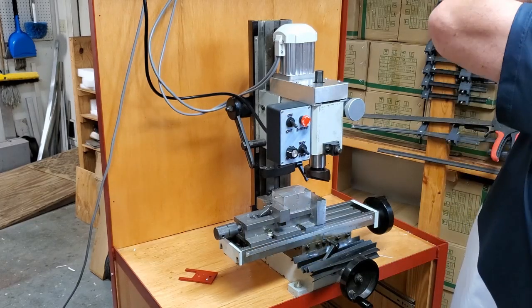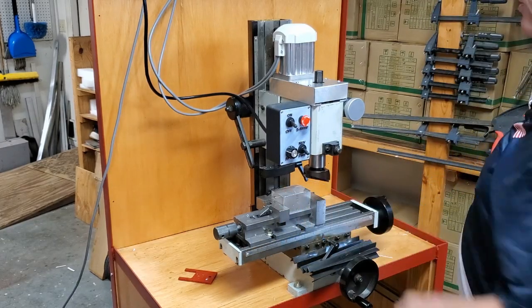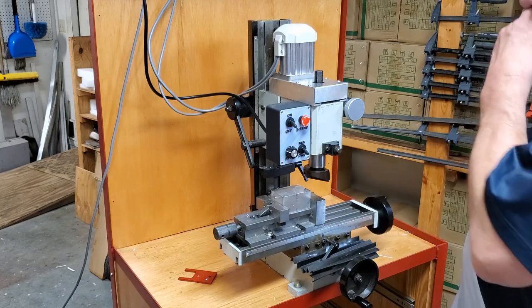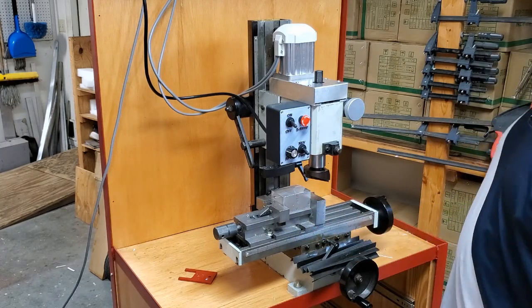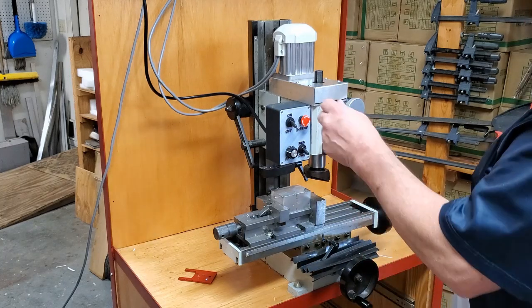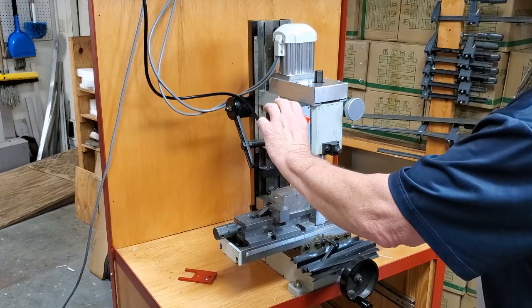The manufacturer says this mini mill can only cut a one-inch face at most. We've got a three-inch fly cutter in it and we're going to see if we can run a single pass on a two-inch wide piece of 6061 aluminum. We'll try to run it for ten thousandths of an inch.